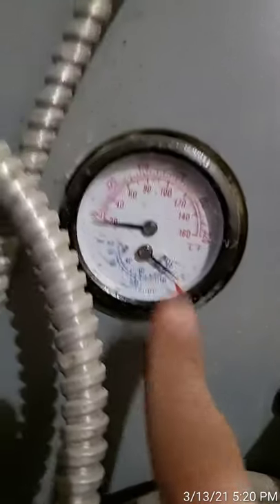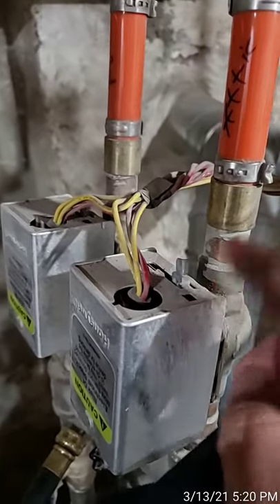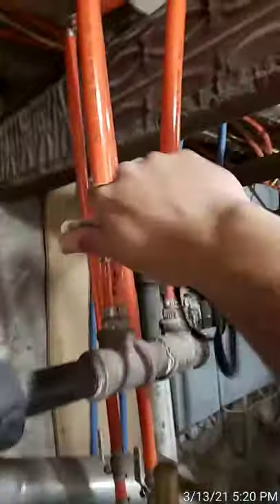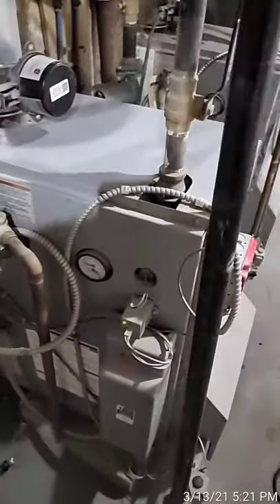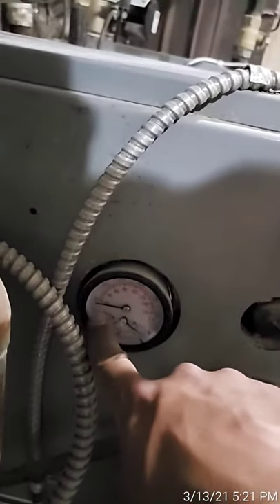Now that's done, set this back to automatic — see, it works automatically, that closed on its own. Open up the zone valve here, open up the valve here, and now it has proper flow. Once that's done, flip the switch and your boiler is back on. Just wait for the water to heat back up — this needle will start to move its way up once the water is heated, and that's it.